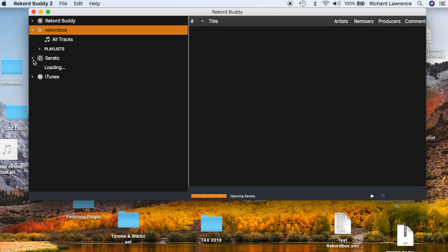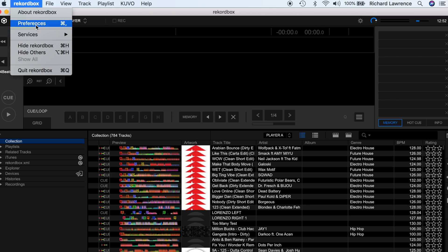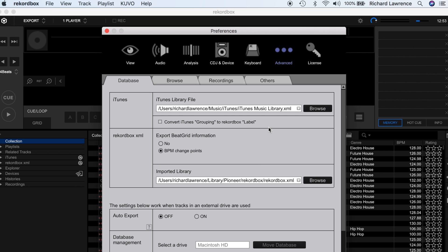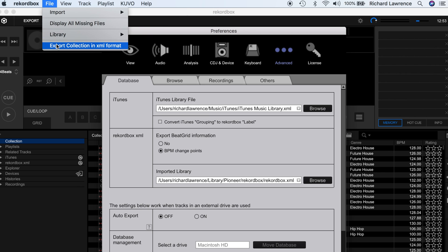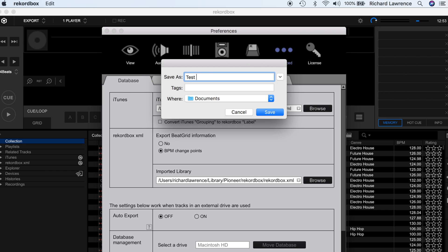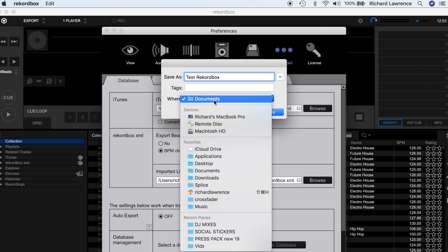When I downloaded Record Buddy, everything was already in order for me — all my tracks, playlists, etc. But if you're a Rekordbox user downloading it, there may be a couple of preferences you need to change to make sure this works. Go into Preferences, then down to Layout — there's a Rekordbox XML box you need to make sure is checked on. Then go to Advanced and import the library into the default library: click in the box so it's highlighted, delete it, then press Enter. That will set the default library we need to be importing. Finally, go to File, Export Collection in XML Format — click that, save it as, let's say Test Rekordbox, and save that to the desktop.